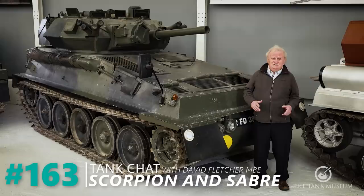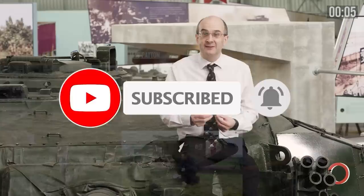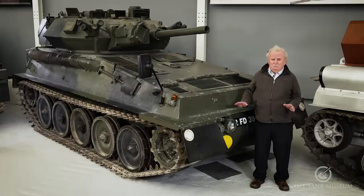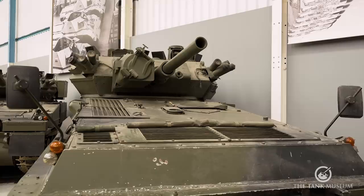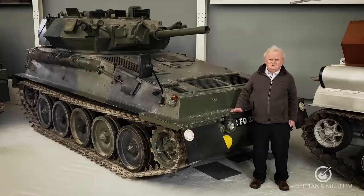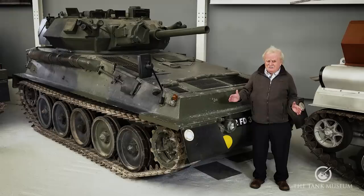Today we're going to talk about three different vehicles, but for various reasons you can't get at them all, so I'm mainly going to talk in front of this Scorpion. We're starting off with the actual driver instruction chassis, then going on to the Scorpion itself, and then we've got the Sabre, which is the Scorpion but with the Fox turret on it. So we'll start off with the chassis.